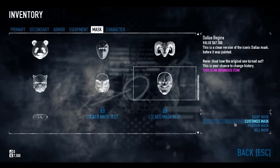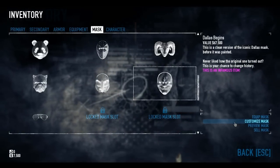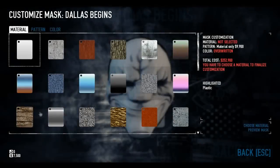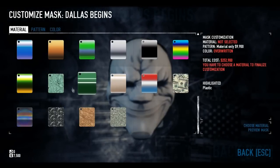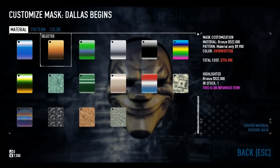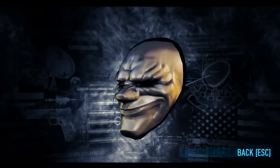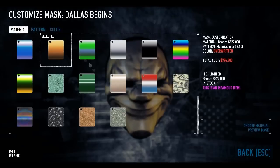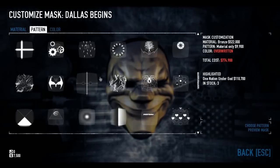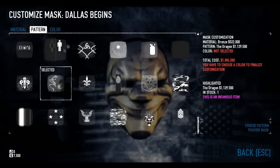It's not necessarily a mask you can only do on Dallas Begins, but I personally think it goes quite nicely on this mask. Dallas Begins as a mask I think lends itself very nicely to the bronze material — something about all these little frown lines gives it really nice shadowing.